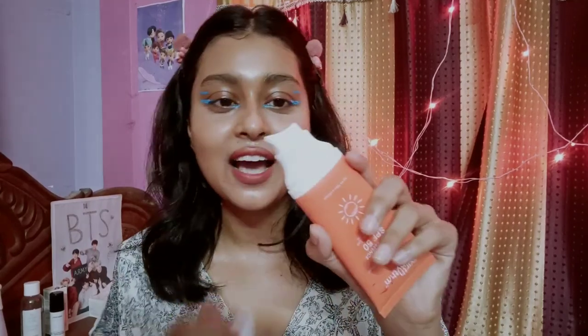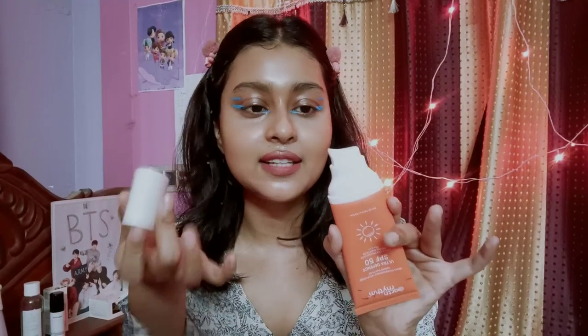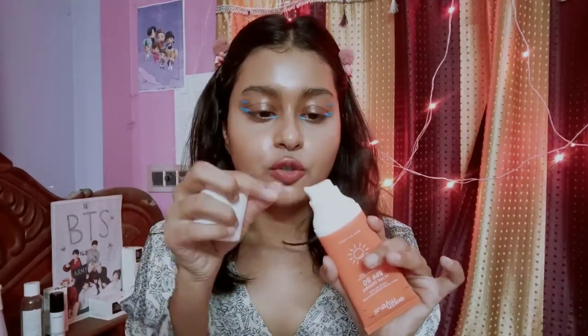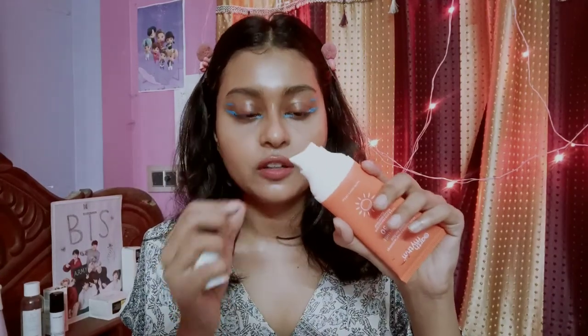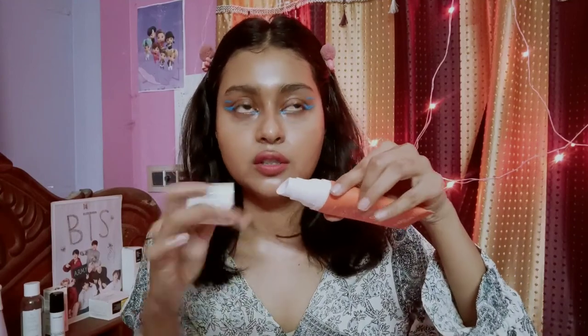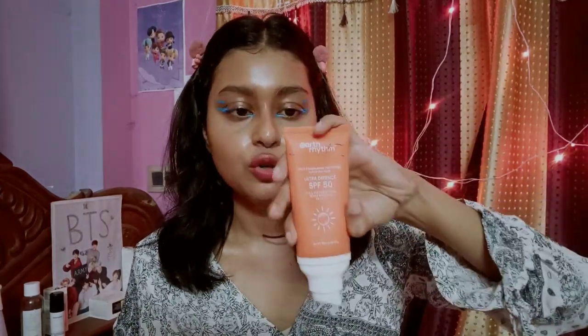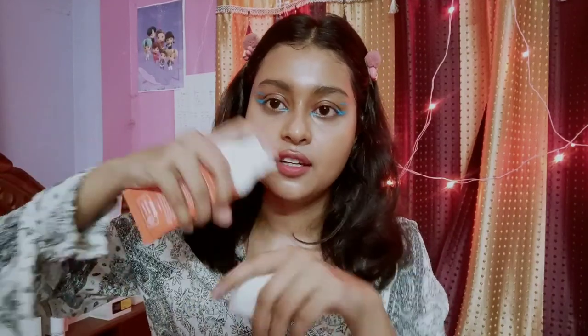You can try this in winter times because it is going to be a super great product for winter days. Now let's talk about the packaging — it has a pump kind of packaging, though it is a tube. I have no idea why they did that because they could just use a normal tube. If you store it with the pump facing up, it won't dispense the product as nicely, so always shake it downwards and then pump out the sunscreen.